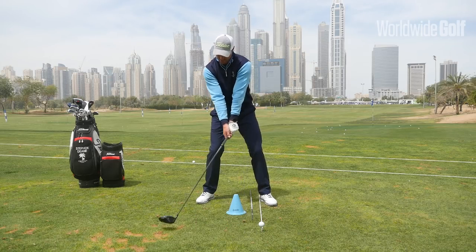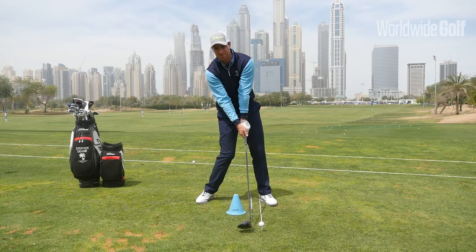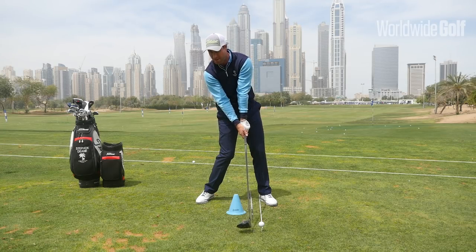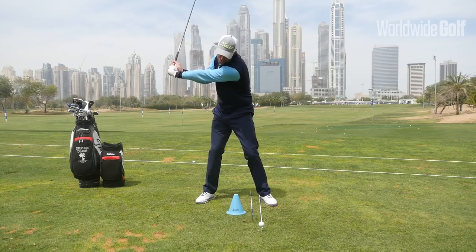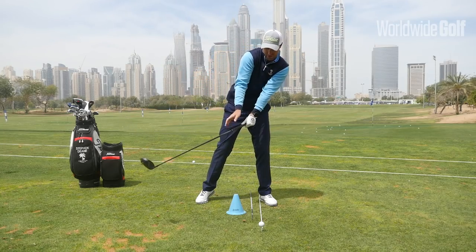From here, when we make the swing and come into impact, I have to maintain those positions. We're going to hit the golf ball, but at impact I want my head behind the club head. I don't want to let it move towards the ball during the swing, which would get us very stacked.